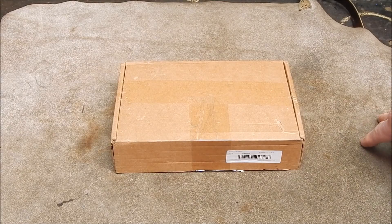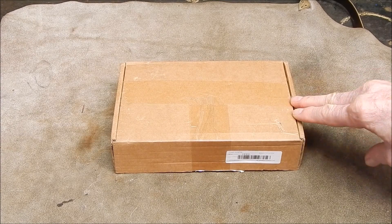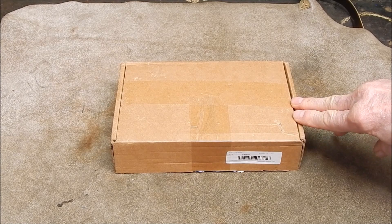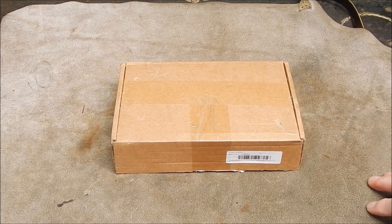G'day, it's Rob here again. It's been a long time since I did a review for Banggood, and today I'm going to review something that I can really use and I'm sure a lot of people out there can really use, and it's in this little brown box.